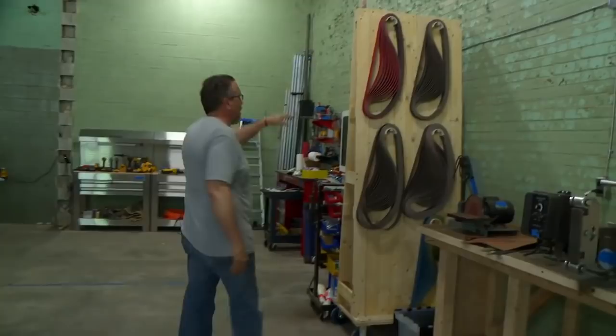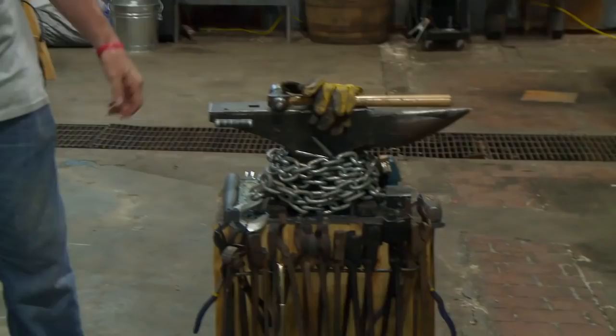This is my pride and joy. This was my grandfather's anvil — gives me a lot of pride to use this. And this is my main forge, the big one.